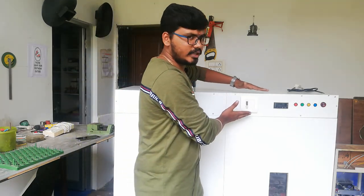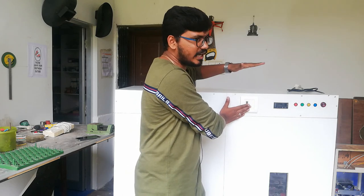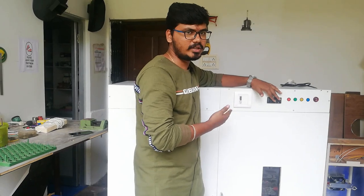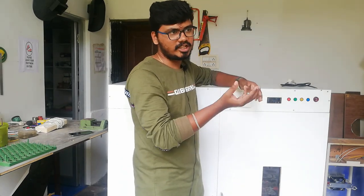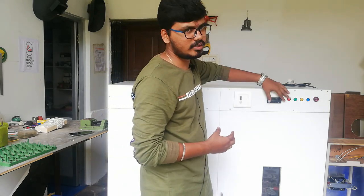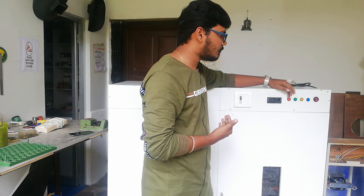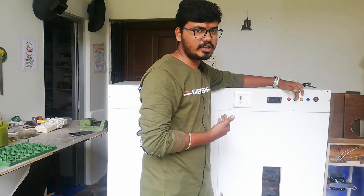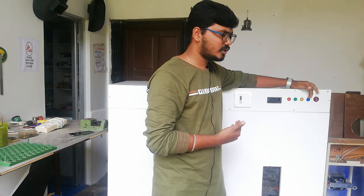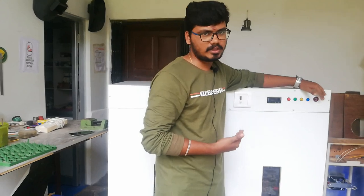Here we have a main power unit and a handling facility. There are temperature, humidity, and timer functions. The temperature and humidity function uses a red color indicator. The heat function uses a green color indicator, and the humidity function uses a yellow indicator.